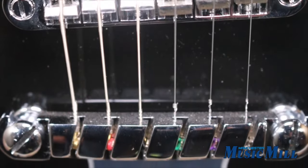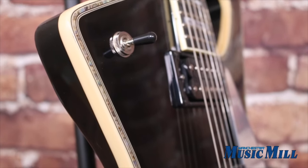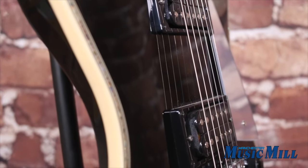The neck pickup is a Seymour Duncan 59 model, and the bridge pickup is a Seymour Duncan Custom 5. Both are passive Alnico pickups.